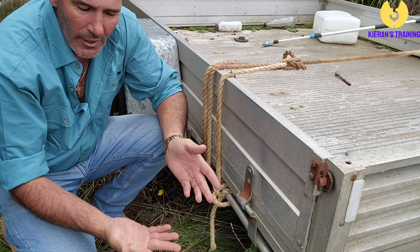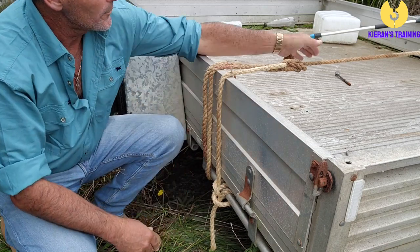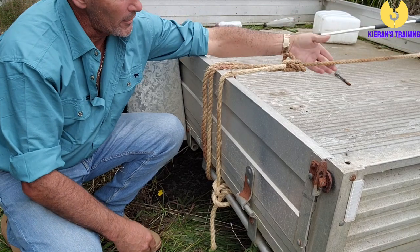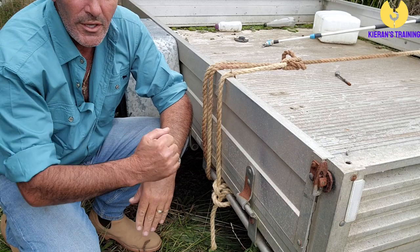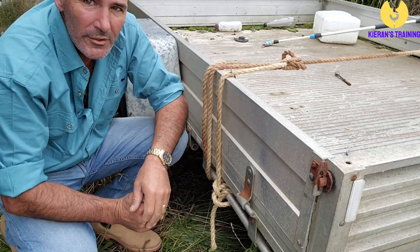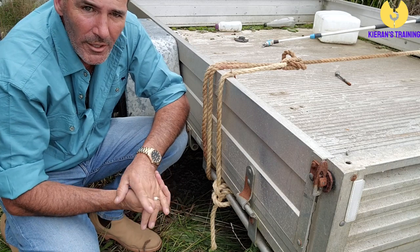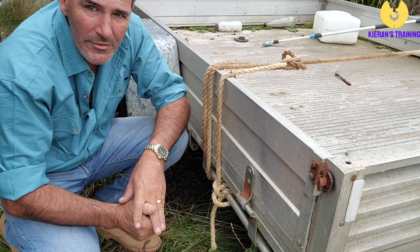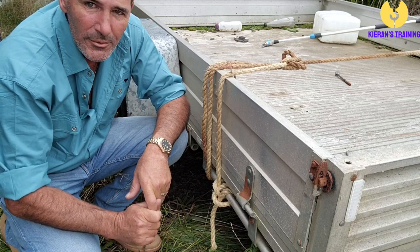It's a nice simple knot to do, keeps everything nice and secure and tight. You can see if you had a bunch of loose grass or whatever it might be in your trailer, you can use that and really heave down on it just to get everything up nice and tight. Hope that answers a couple of questions for you. Thanks for your time, don't forget to like and subscribe, and I'll talk again soon. Thanks, bye.